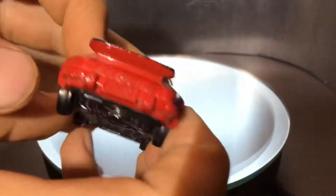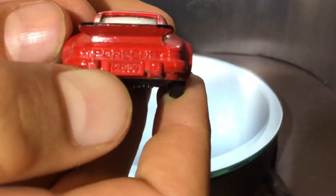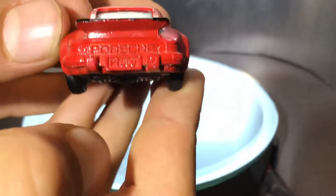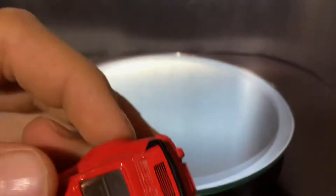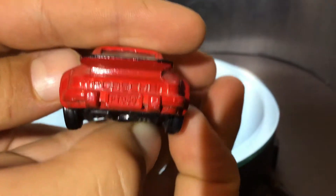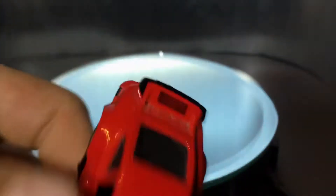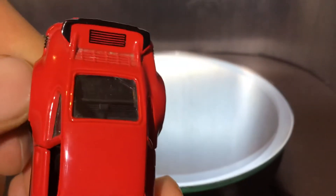Now it's time for the back. You can see on the back it has the license plate — the same license plate number as the front. It says Porsche on the back. It has that spoiler right there. And on the back of the top there's all this stuff, like the little grills.